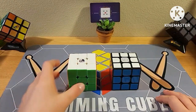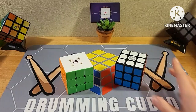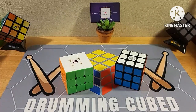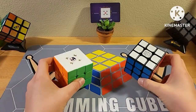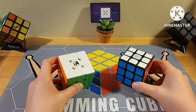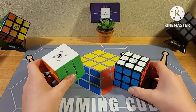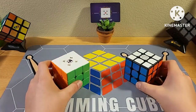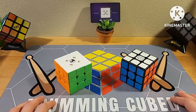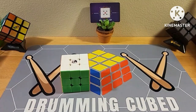What's up? Today I'm going to be comparing a stickerless cube to a stickered cube and seeing if there's any difference in performance. Right off the bat, these are the same puzzles — these are the RS3M 2020s. This one's from Cube Shop and this one's from The Cubicle, so they're both from different companies. I'm going to check out what the differences are, what is better and worse about them.